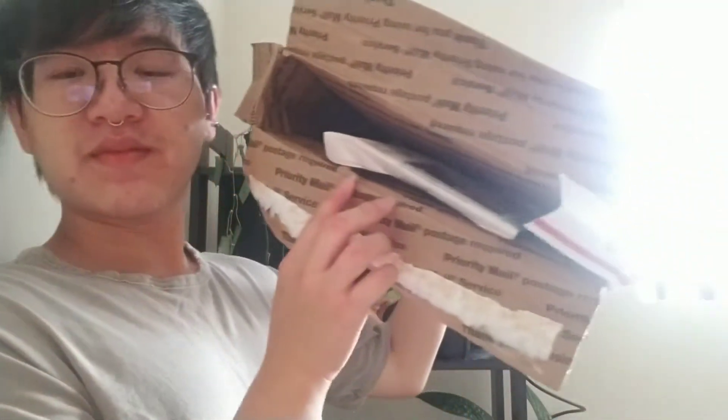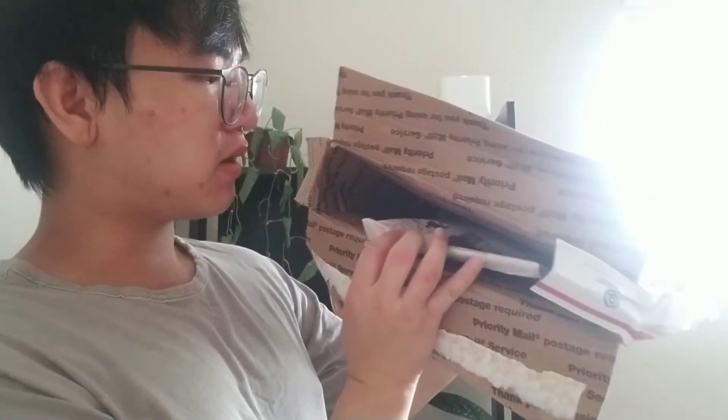On the inside we have some newspaper encasing the hoyas. I did spend about $110 shipped. He also told me that these should be some uncommon hoyas, so I'm really excited.